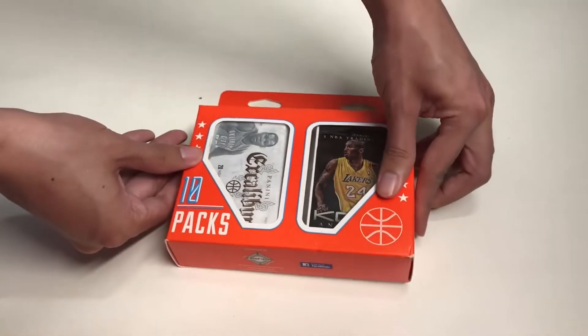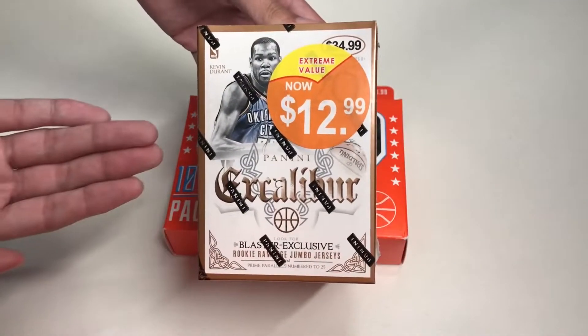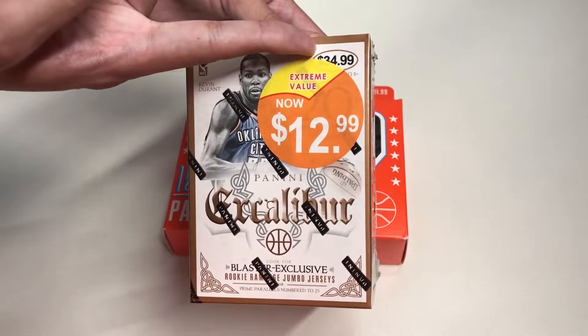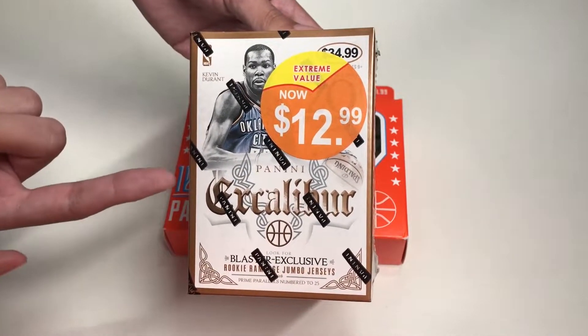The one pack that I took notice of was this Excalibur pack, which has 20 cards in it. It grabbed my attention because I believe this pack is from a blaster box I got from Target on sale for $12.99, where the regular price would be $34.99 — so 35 bucks for 20 cards, unbelievable.